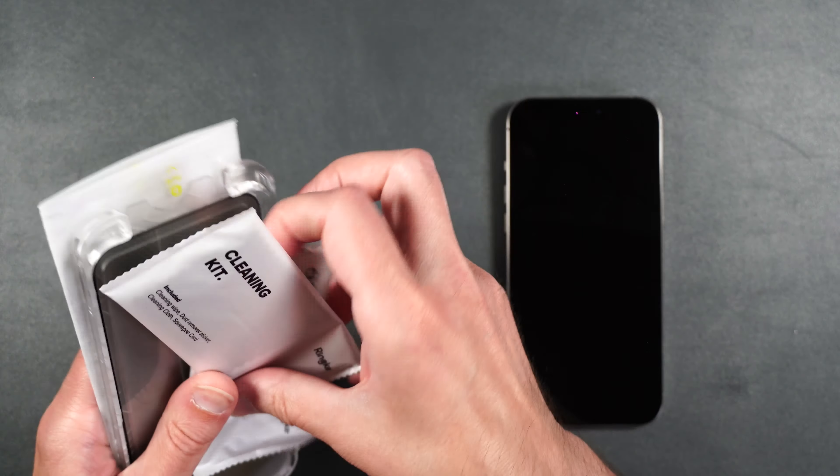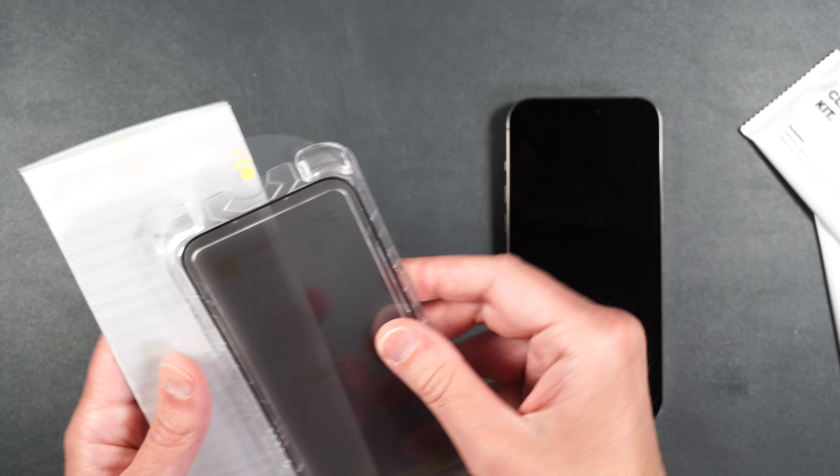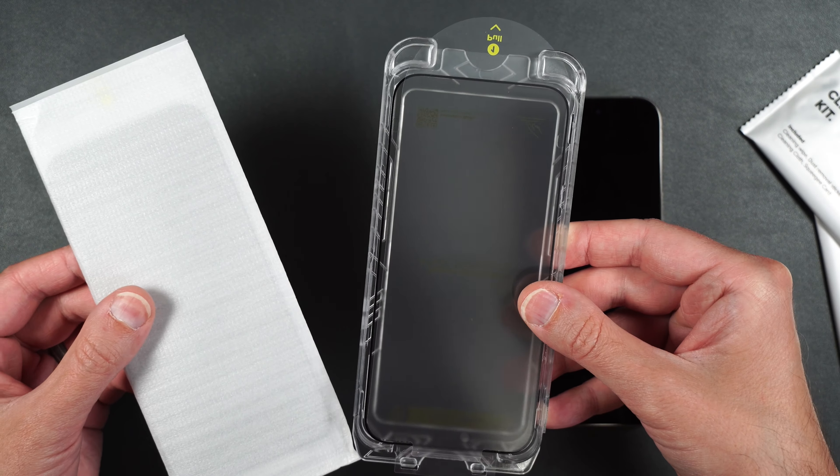So here we get a couple cleaning kits. We get an installation guide with the tempered glass and a refill for the guide.